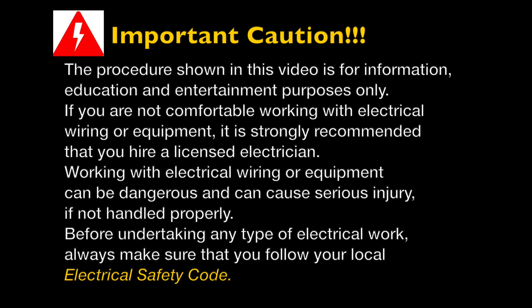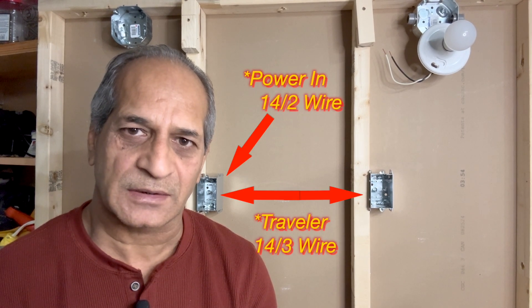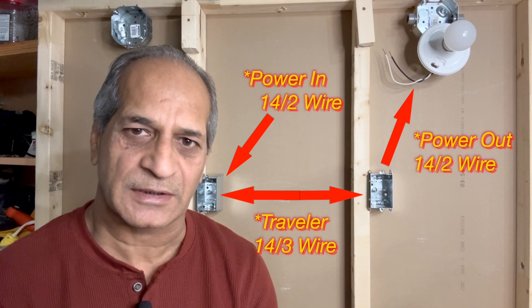Before undertaking any kind of electrical work, always make sure that you follow your local electrical safety code. There are several methods to wire a 3-way switch depending on how the wiring is done. In the simplest method, power first goes into the first switch, then to the second switch and then to the light fixture. I will demonstrate the other methods in my next videos.